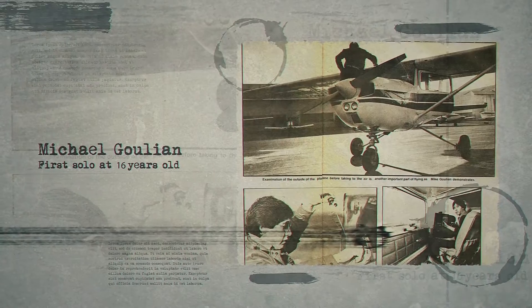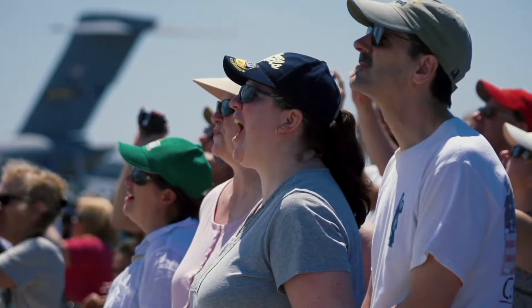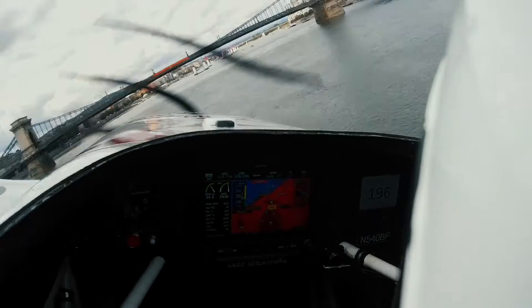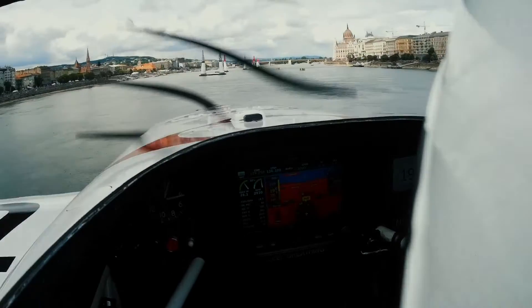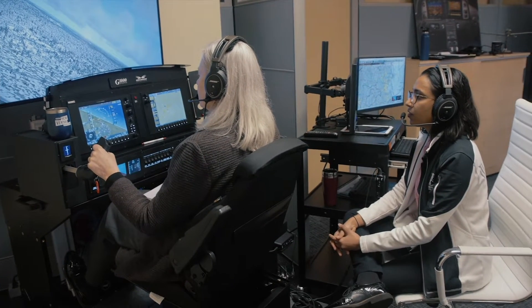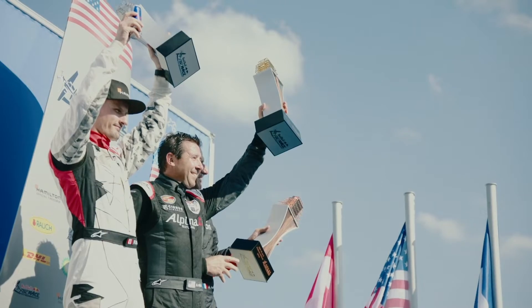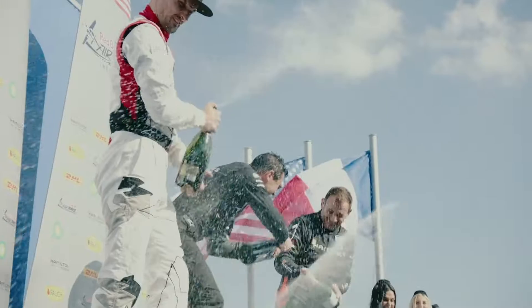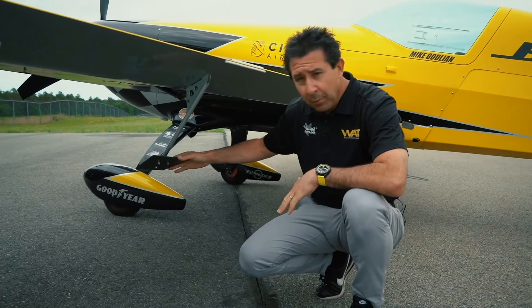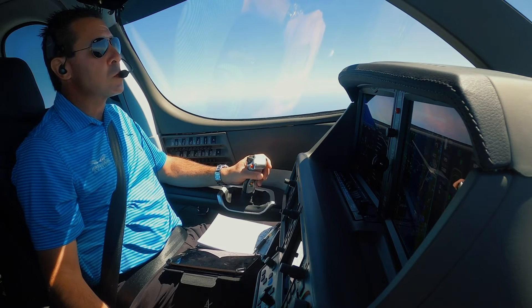I'm Michael Ghoulian, and I first soloed an airplane before I could drive a car. I've been lucky enough to fly airshows all around North America, and I've raced in the Red Bull Air Race World Championship around the globe. My wife and I also own and operate Mike Ghoulian Aviation, a Cirrus training center based in Plymouth, Massachusetts, near beautiful Cape Cod. Subscribe to our channel and come along for a journey of passion, dedication, and excellence as I bring you behind the scenes and inside the cockpit of some of the most amazing airplanes and airshows in the world.